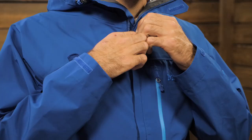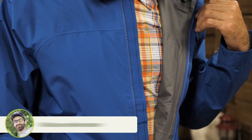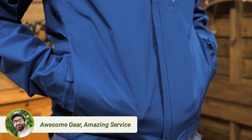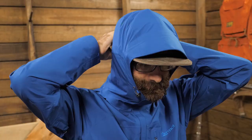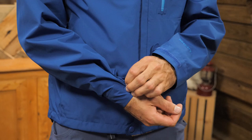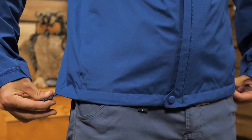The jacket has plenty of other goodies going on. The main zipper is protected by a storm flap and has a snap and Velcro closure at the bottom and the top. There are two hand-level pockets with zippers and a water-resistant chest pocket with a zipper as well. The hood is adjustable so you can get the best possible fit, and you will find asymmetric Velcro cuffs and a draw cord hem to cinch things down.